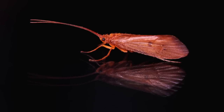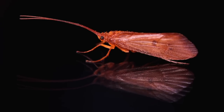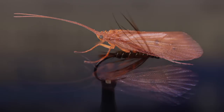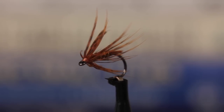The arrival of the October caddis, or great autumn brown sedge, marks the end of the big bug season here in the east. The last chance to fish with a dry fly I can actually see. But soft hackles, like this one, can be remarkably effective and even more fun to fish than dries.